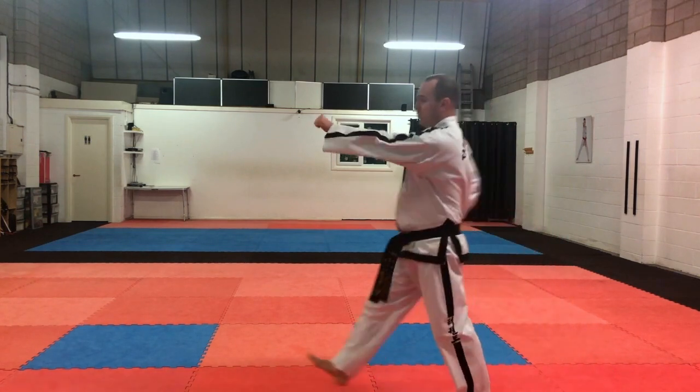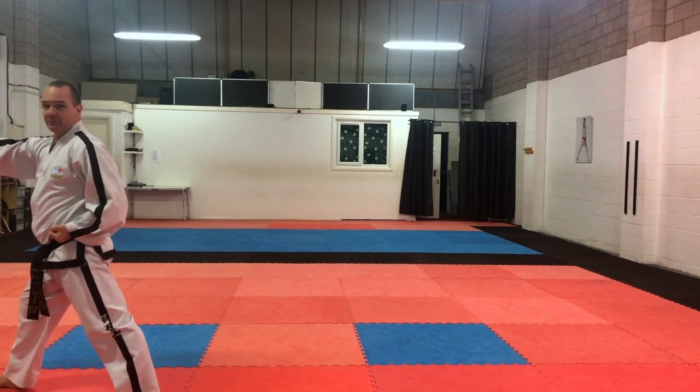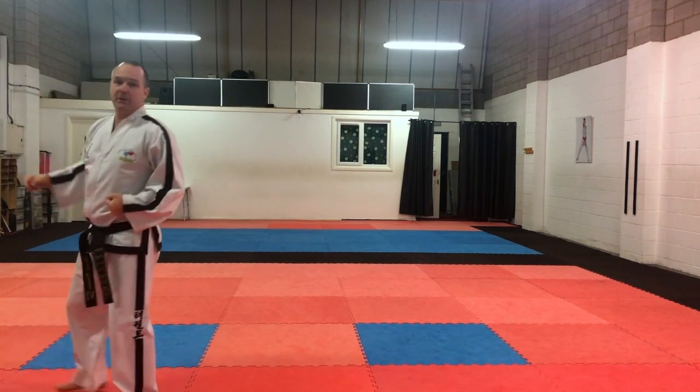So we're going to step forward here, we're going to go one, two, three. So three middle section punches going forwards.